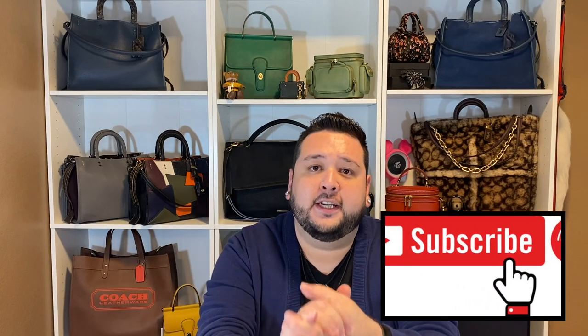Hi guys, welcome back to my channel. Today I have a collection video for you of the collab of Coach x Jean-Michel Basquiat, one of my favorite collabs in recent Coach history. I seen this hit the site and I just went crazy. Before we get into it, I want to thank each and every one of my subscribers — we're a little over 500 strong with a goal of getting to a thousand. If you're liking this content, please like, comment, subscribe, and hit that bell notification. I post at least once a week.